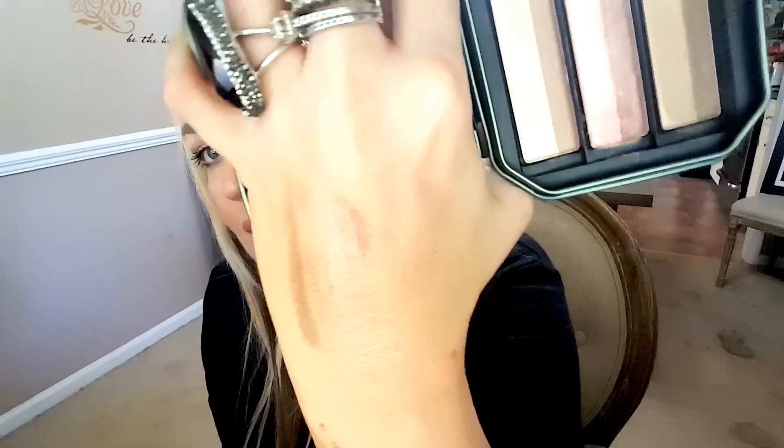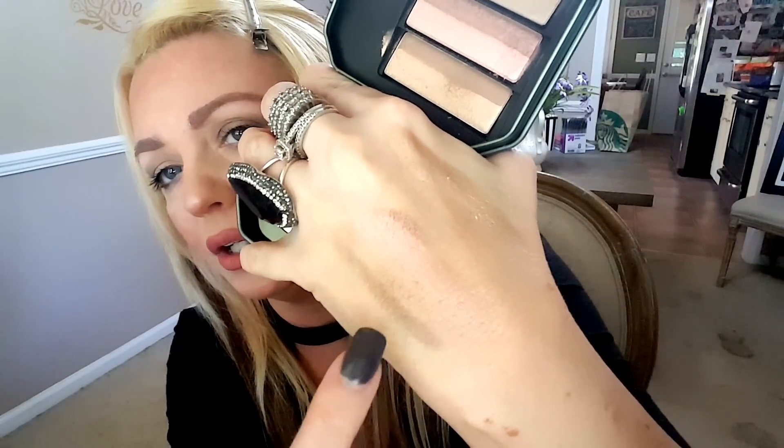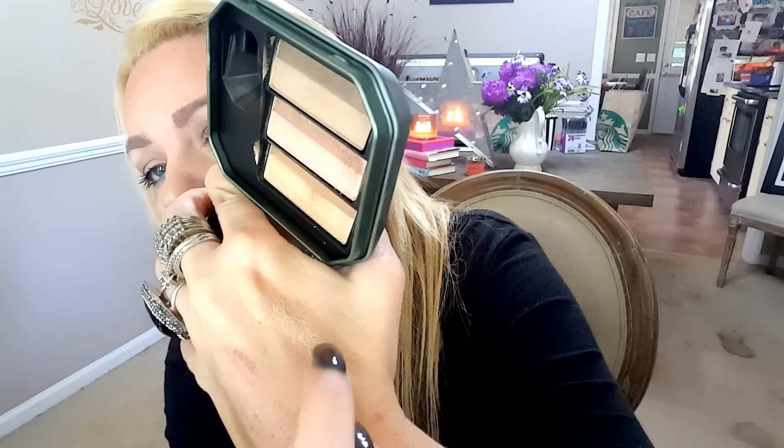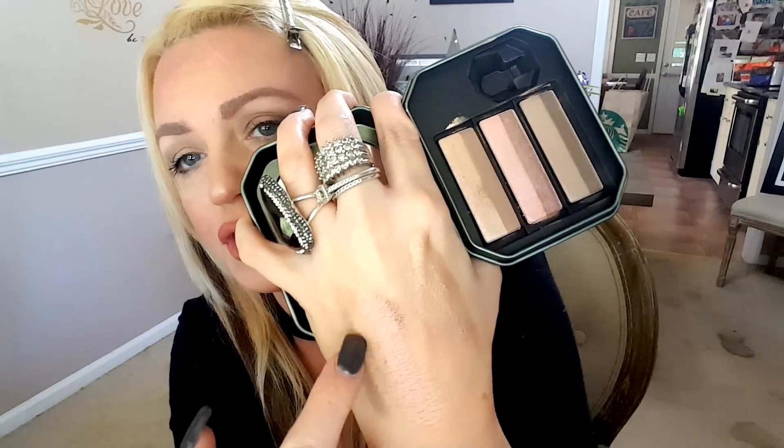The next one is called Naughty Neutral — kind of hard to see, I feel like the brown one shows up a little bit more. And then the last one is Beyond Nude, so it is a super nude color. That one is kind of pigmented too. I feel like Beyond Nude and Bombshell Brown are the two most pigmented.